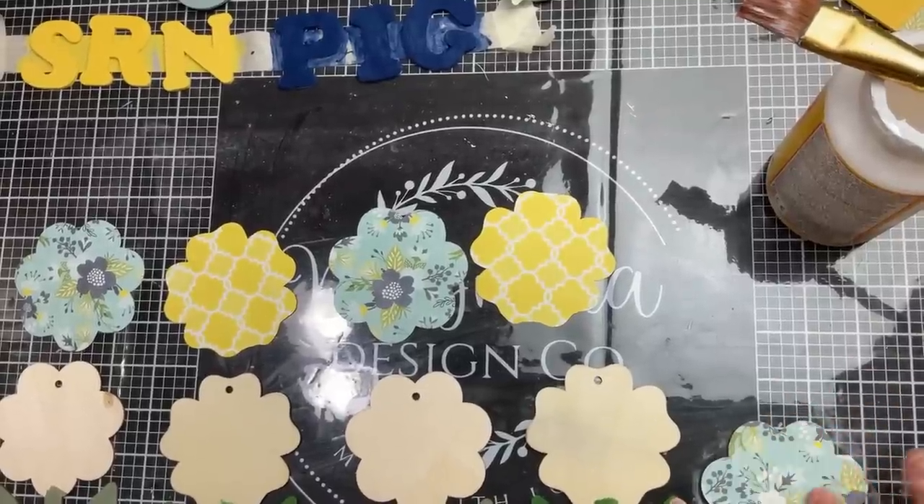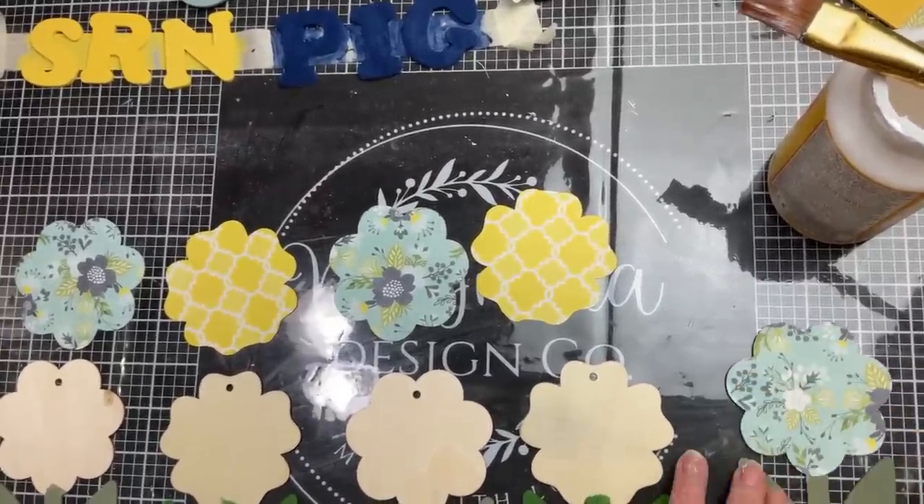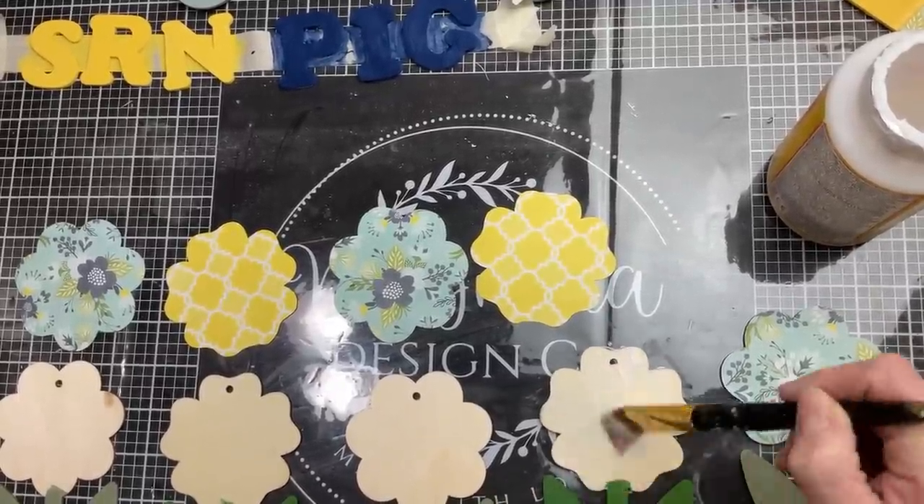Next we'll take a light layer of Mod Podge on the top part of each of our flowers and then press down the scrapbook paper that we traced and cut out.